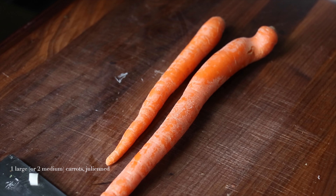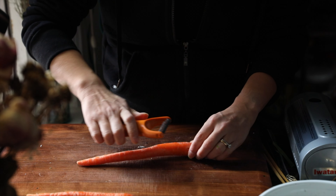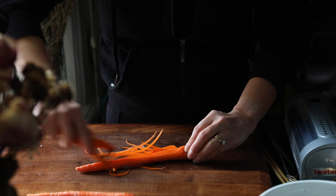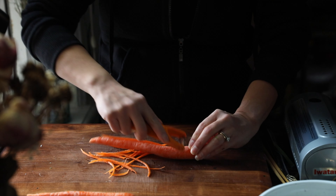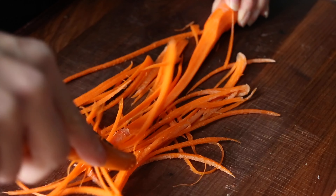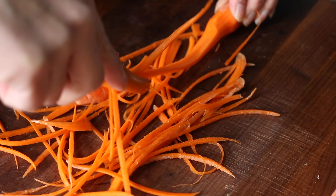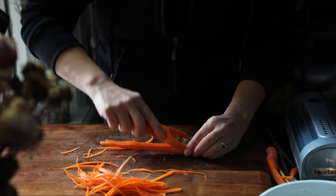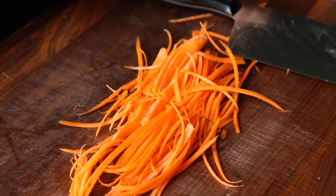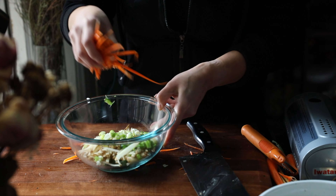I've got two carrots — one small one, one medium-large one. And I've got this really cool carrot julienner. I'll include a link to this below in the description if you want it. It's so much easier than trying to chop up a carrot with a knife. Carrots are round, so it's much harder to create the necessary stability to chop them into matchsticks with any confidence. I really love using the carrot julienner — it just makes the job much easier and faster.